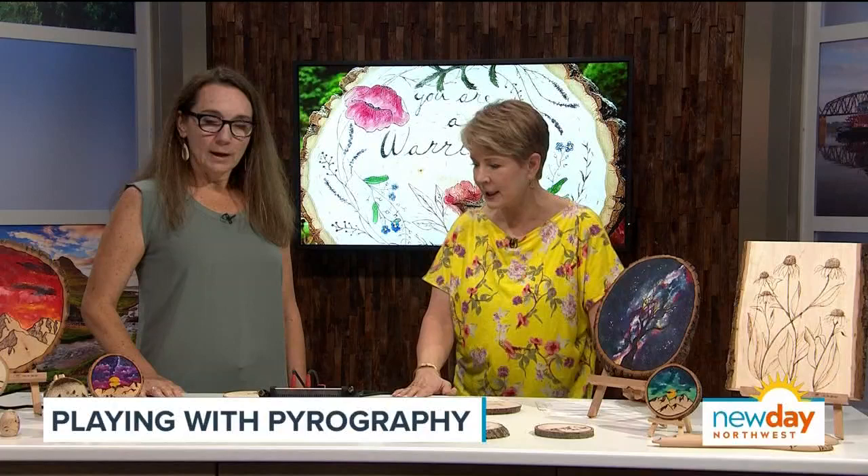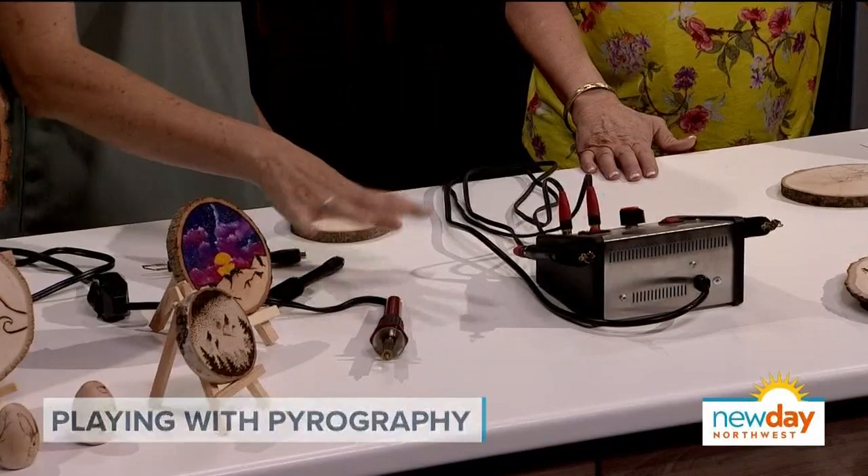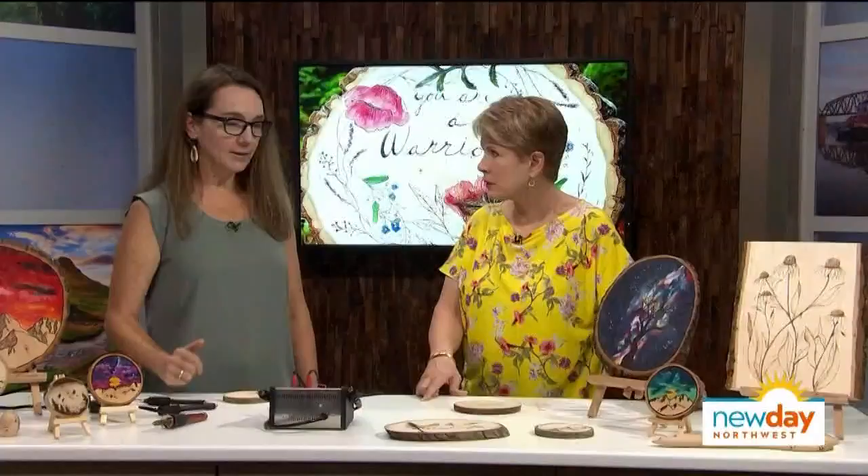And an artist is born! So how do we get started — what are the tools that we need? You need a wood burner of course. I started with something like this, and this is the one I teach my classes with because it's very basic, very inexpensive — like $15. But today we're going to use my professional tool because it gets hot really fast.